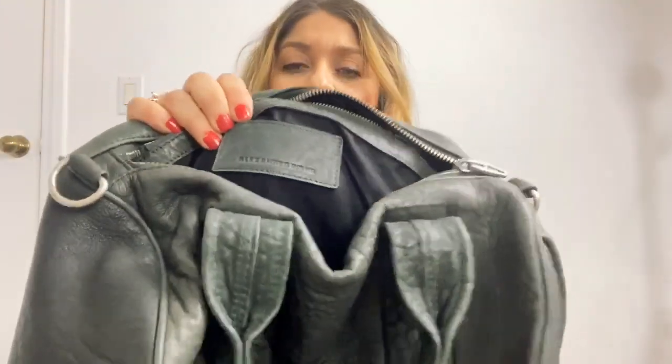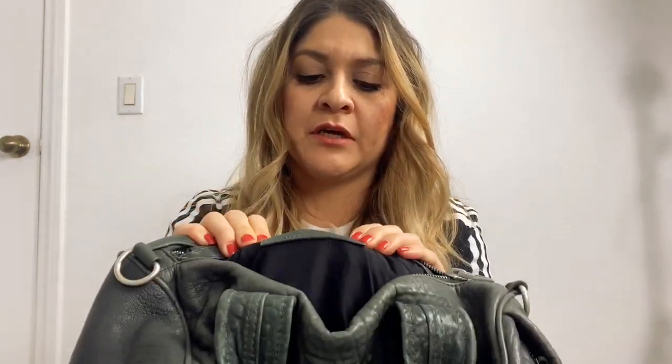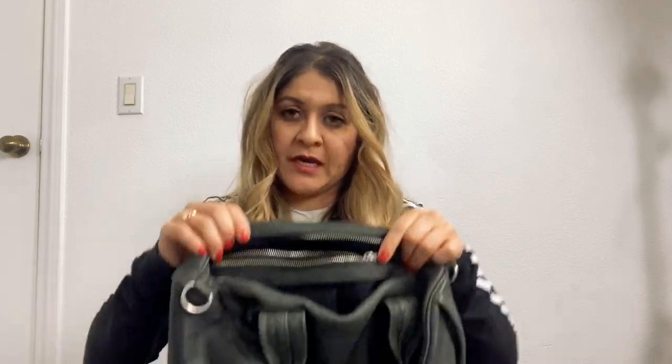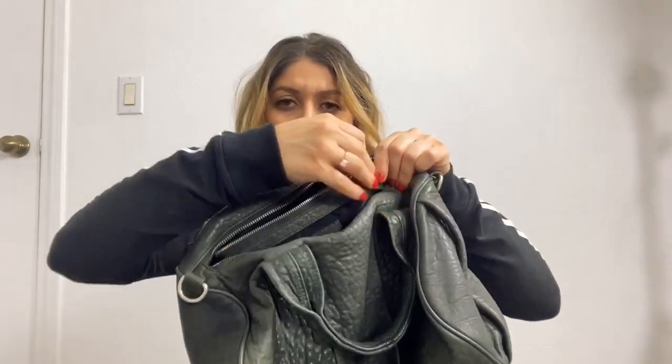Okay, now let's empty it out. Inside you will find the Alexander McQueen patch — again, it's in all caps. And you have one pocket inside with a zipper. I don't know if it's just me, but I barely ever use any side pockets on any of my bags.